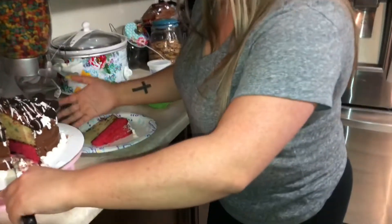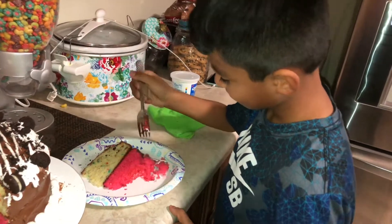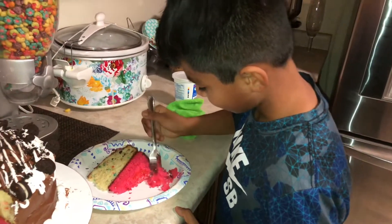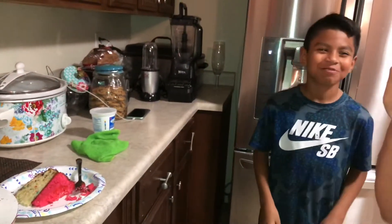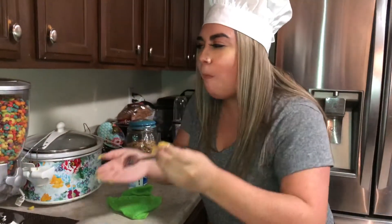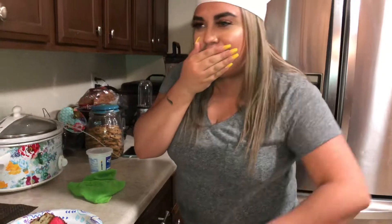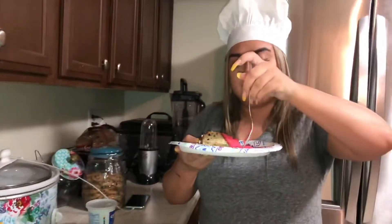Okay Manny, you get to taste it. Come on, get a fork. Tell us what you think. It's really fluffy. What do you think, sir? What does it taste like? On a scale from one to ten, what do you give it? Ten! It's so good! It tastes like funfetti. It's not bad. Success, guys — mission success!